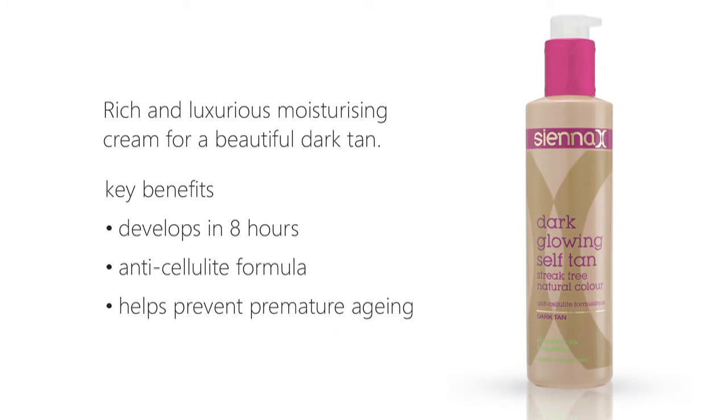Follow these fail-safe steps to prepare for a streak-free, natural-looking, flawless tan, all in the comfort of your own home.